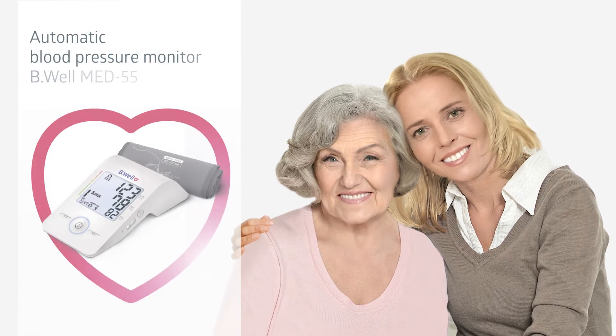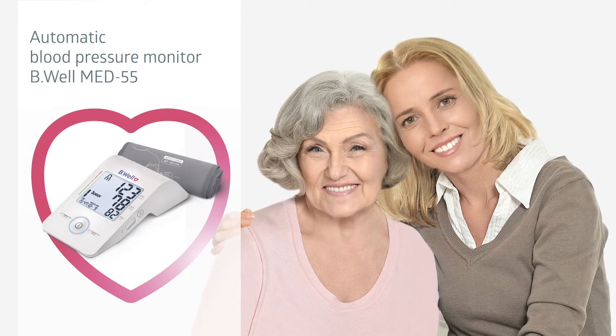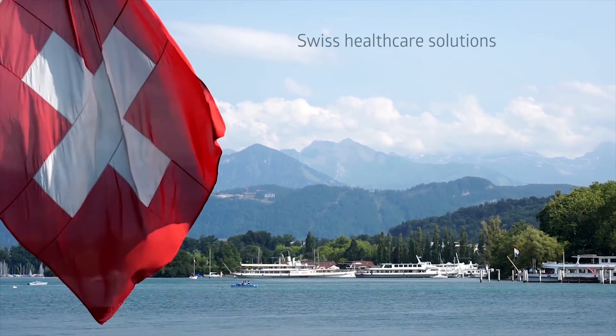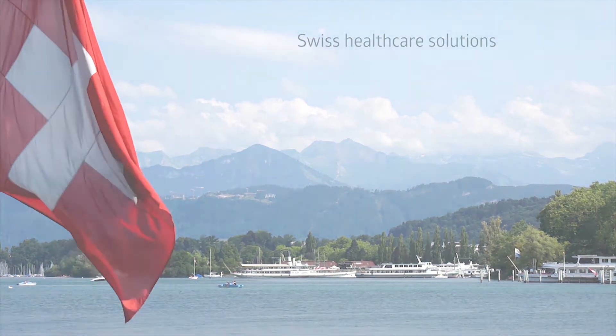Be Well — caring for everyone. Be Well Med55 Automatic Blood Pressure Monitor. Intelligent measurement with a unique 3-check technology. Created in Switzerland, the Med55 Blood Pressure Monitor offers professional accuracy and complies with high European quality standards.